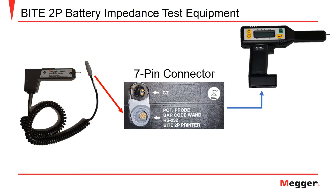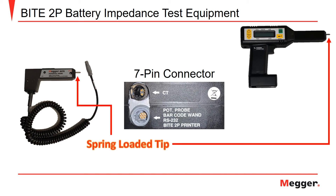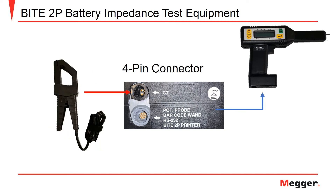Here we see the bottom of the receiver unit where the seven-pin connector of the potential probe is connected. Both the potential probe and the receiver feature spring-loaded tips for application to the battery terminals for impedance, DC voltage, and strap resistance measurements. The third component needed for the battery measurements is the amp clamp, a current transformer used to measure the current flowing across the battery string while testing. To do this, you will connect the amp clamp around an inner cell connection along the battery string.